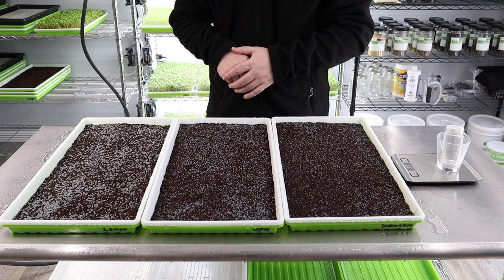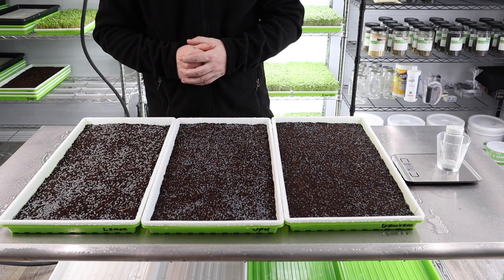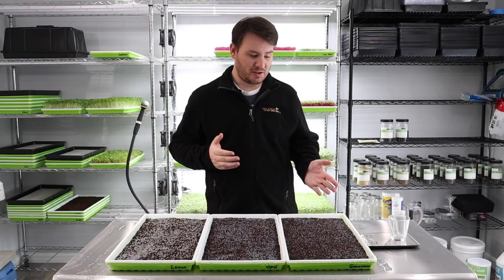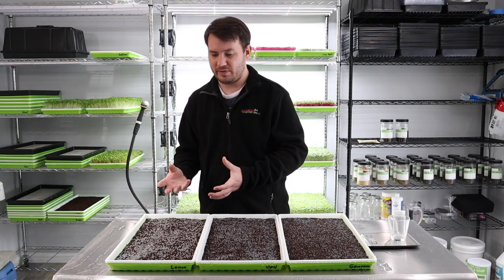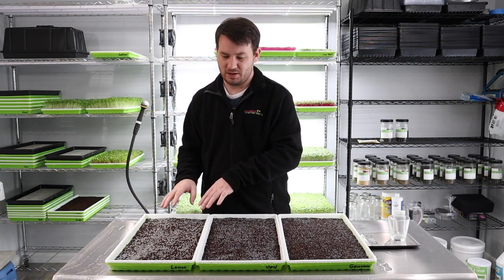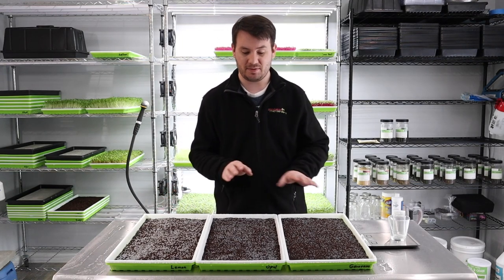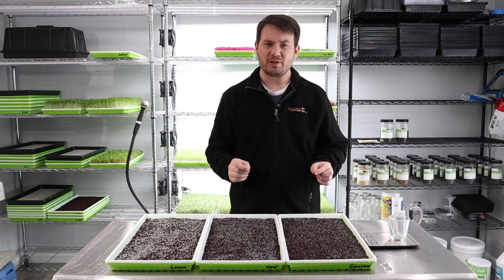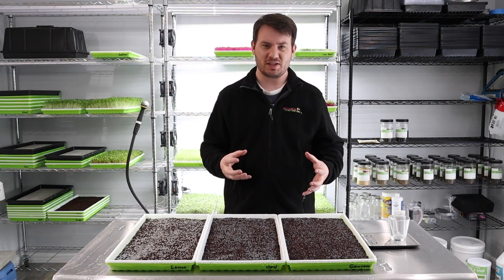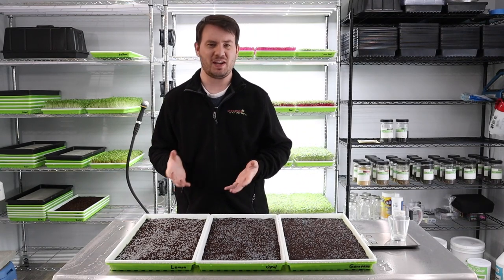Day five is usually the day we move this into a blackout phase, give or take a day. You can actually tell that the lemon basil is a little bit thicker of a seed and has a thicker membrane — it really stands out. We give it the same 10 grams as everything else. The genovese and opal are a little bit smaller and the membrane isn't quite as large, but it's interesting to see the differences.